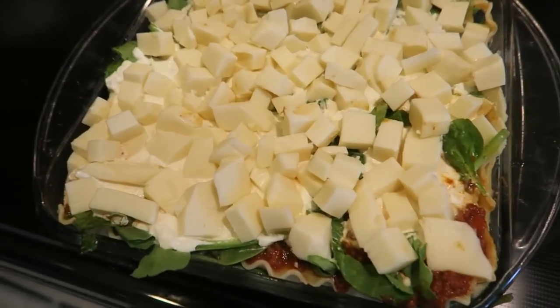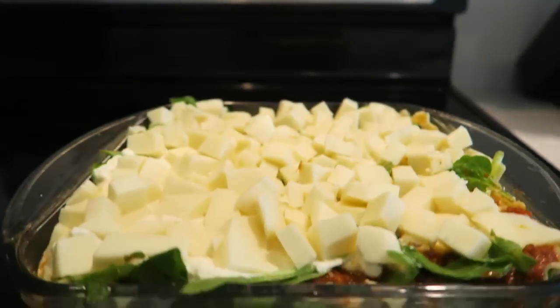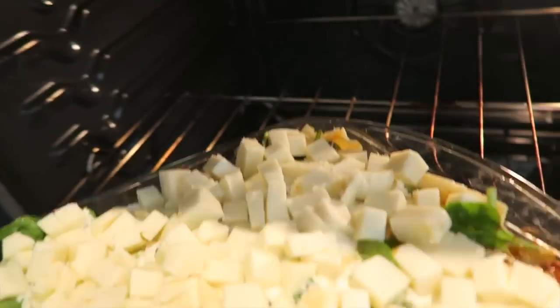Alright, here we have our lasagna. I'm gonna put it in the oven at 380. I don't know exactly how many minutes — I go by how the cheese melts on top, like how brown it gets.